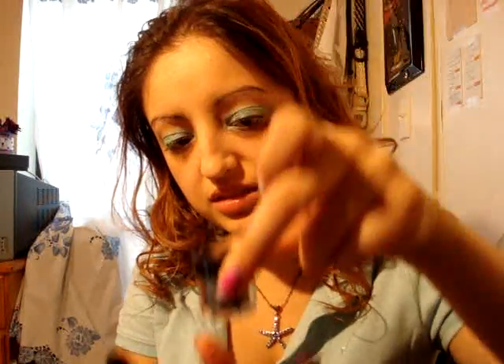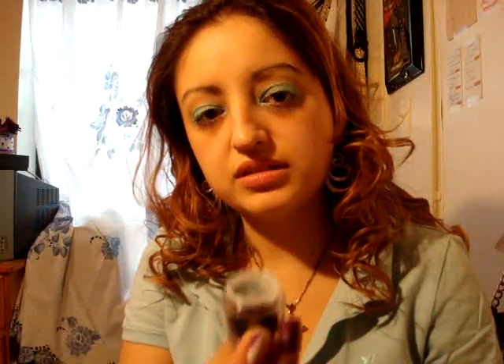You want to go ahead and get a fluffy brush. I'm going to use the L'Oreal Hip High Intensity Pigments in number 228, called Striving. It's like a really dark emerald green color. Pick up a little bit and put this right on the crease.